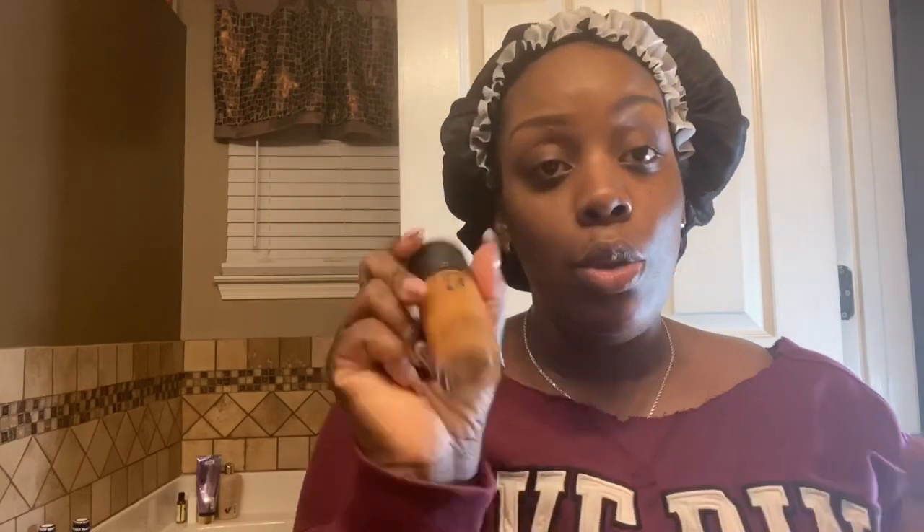By the way, y'all, I already moisturized my skin before the video. I like to wash my face and use Vaseline — it does wonders for me. Okay, so when I'm going out like this week, I like to use the Studio Fix SPF 15 NC50. This is the color foundation I use for my skin. But somebody sent me this Fit Me by Maybelline, so I'm going to try it out — 355 Coconut is my skin color.